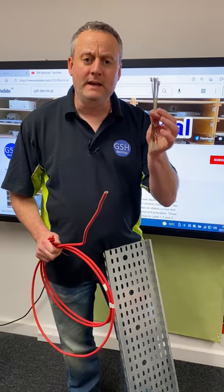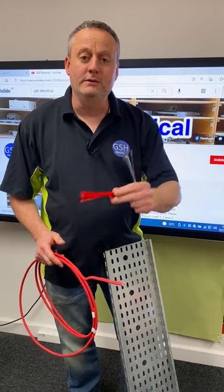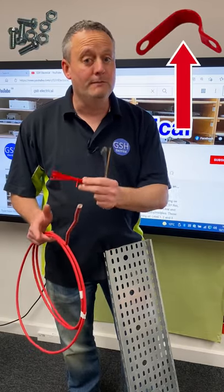Will that be using steel cable ties? Will it be using PVC cable ties? Or will it be using P-clips and nuts and bolts?